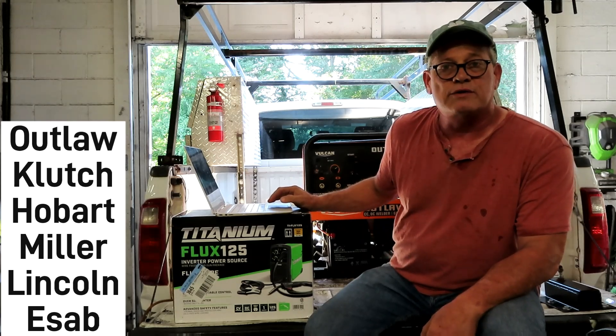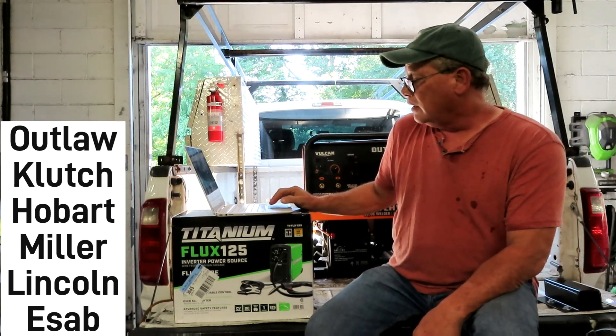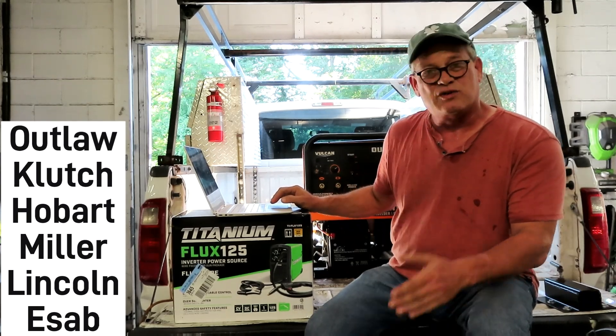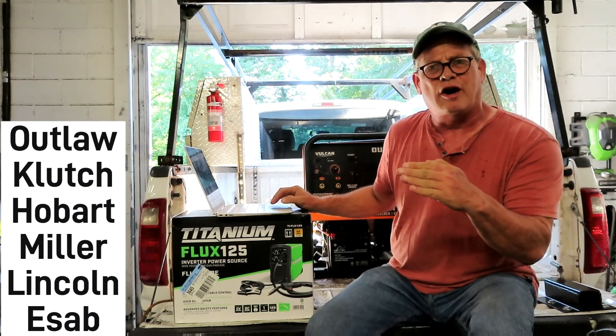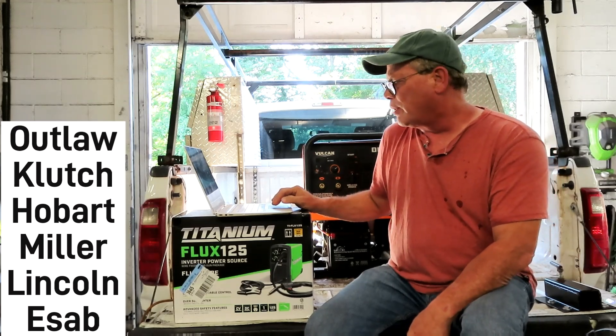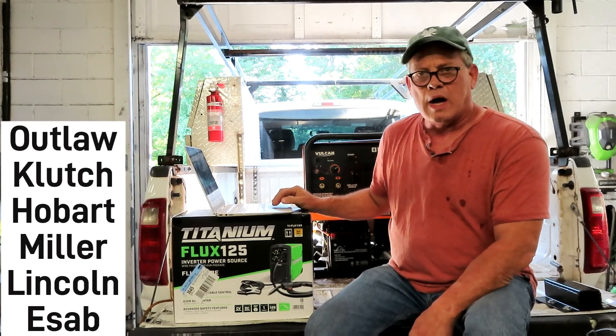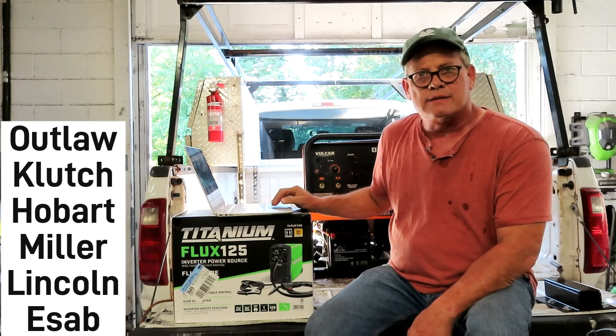And the Hobart Champion 145 only goes to 145 amps. Most of the work I do is 60 to 90 amps, and sometimes I'll do 140, but that's right at the cutoff for the Hobart. I don't want to run a machine at its maximum — that's just not good practice.